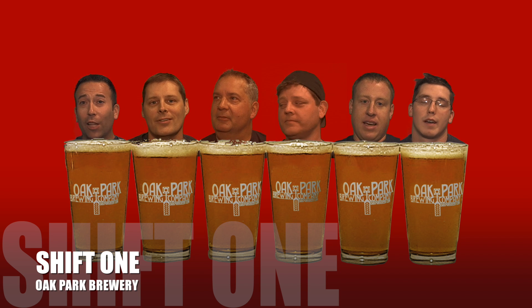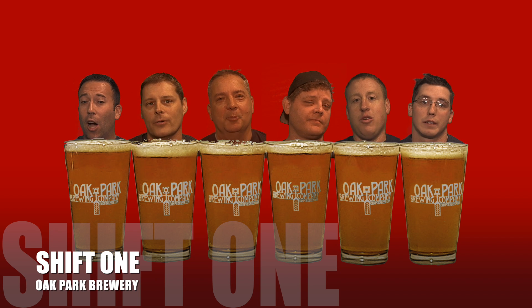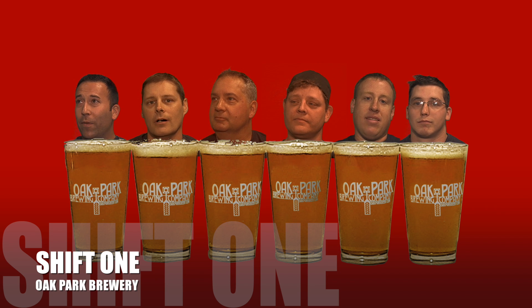Next year the beer will have two style hops. We hope you all come out and support us at our event. Oak Park Brewing Company is a great flavor and I'm really looking forward to the event.